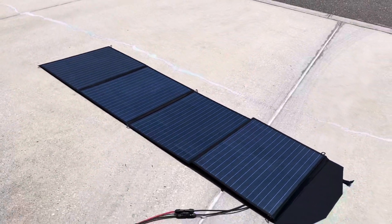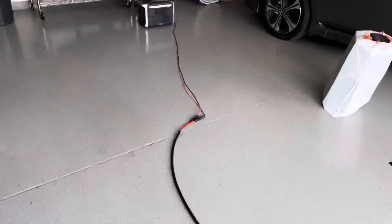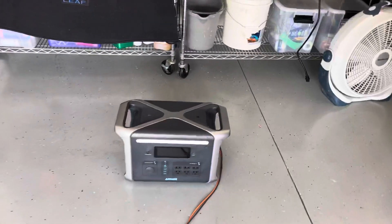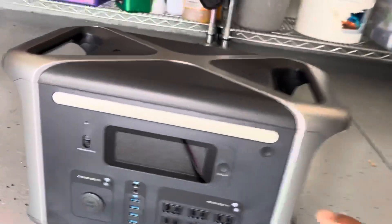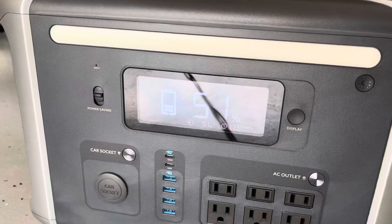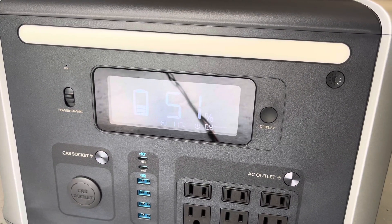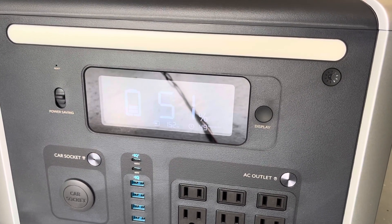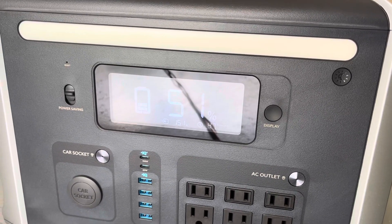Just wanted to make a quick video about solar charging — it works. They say the unit can take about 300 watts of solar in. Going to have to grab a second panel at some point to see if I can get near that 300 watts. Went up a little bit, getting some actual sun — 117, 151. Not too bad.